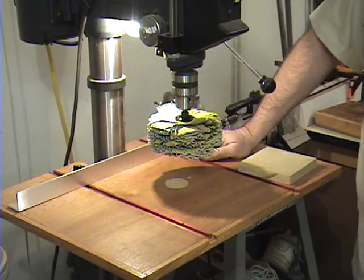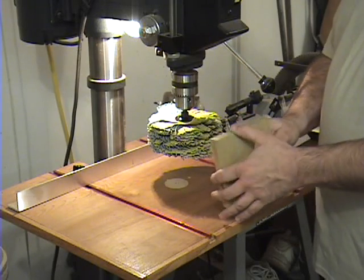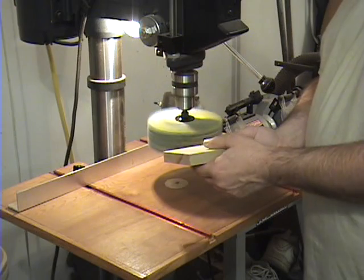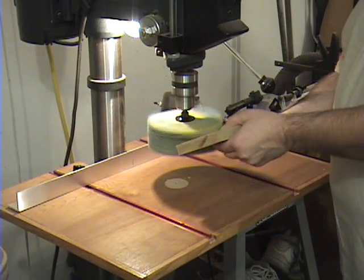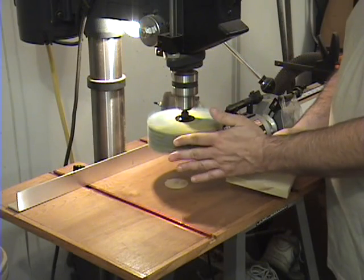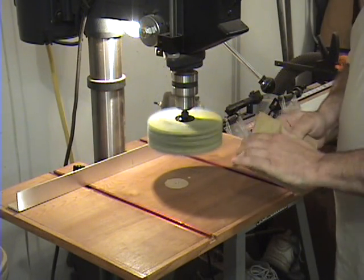Where the sanding mop stands out is sanding contours. It's not really designed to sand flat edges — you can do that easier with hand sanding — but what it's really good at is contours. For example, if we had a board and just wanted to knock the hard edges off, we can go ahead and turn the mop on. You don't want to force the piece into the mop; just let the mop do the work — gently bring it up and run the piece into the mop. The other big thing about the mop is it's touch friendly — you can touch it and other than heating up your hands it's not dangerous. It works really well for smoothing edges.